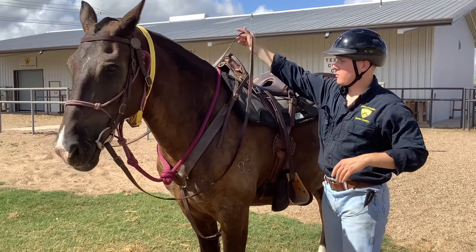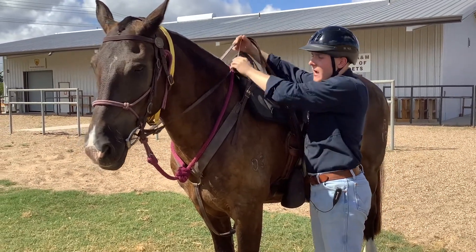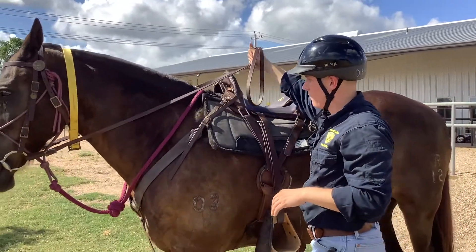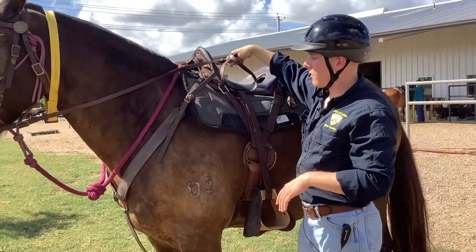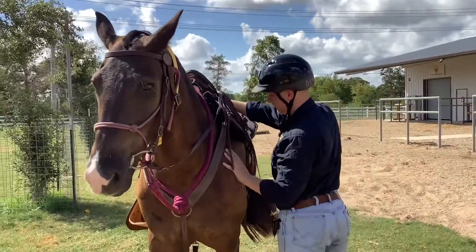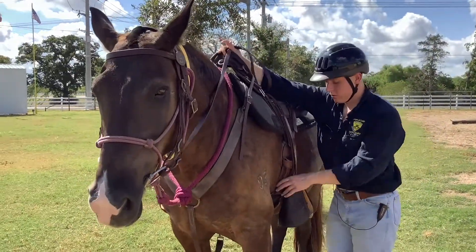I want to make sure I have the reins in my hands, nice and tight — not tight enough to where it's going to tell him to back up, but just tight enough to where he knows not to go forward. Make sure your horse knows what's going on and is ready for you to get on — he knows he's not moving anywhere. If they do move, give them just a second. All right, now my horse is ready.